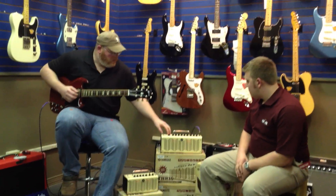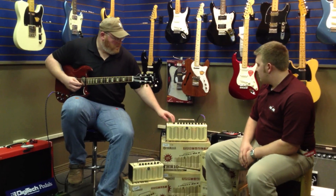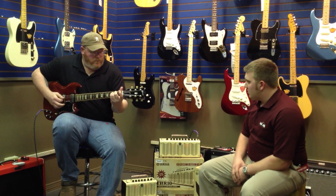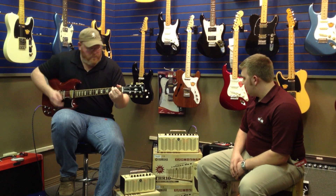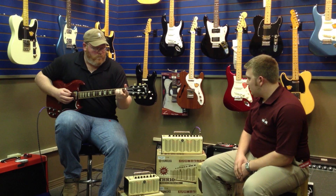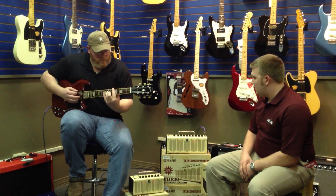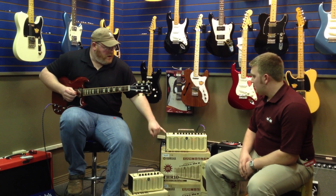Let's go ahead and do some — is that acoustic? Oh yeah, the acoustic setting. It's also got a tuner built into it.